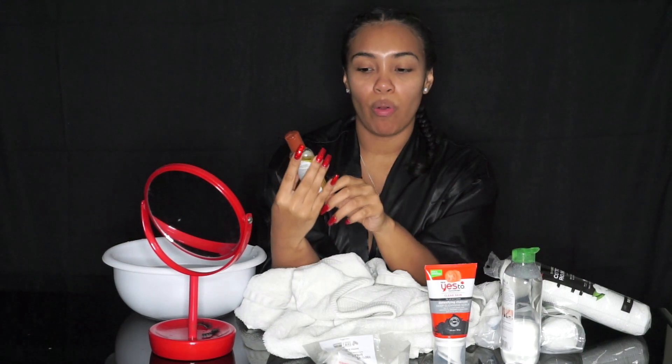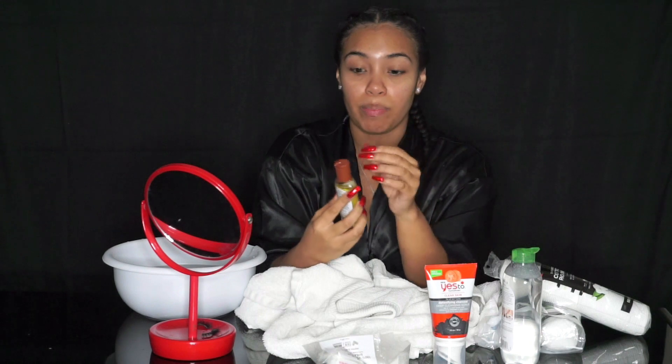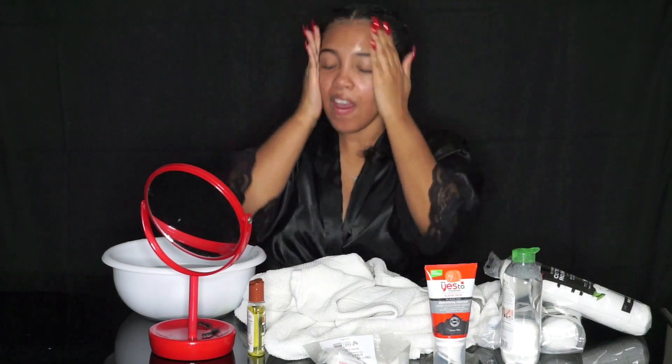I use a Hollywood Beauty Tea Tree Oil Skin and Scalp Treatment, this little baby right here. I get this from my beauty supply store and I use it for my hair, but I also use it for my face. My skin is very sensitive, especially in my cheek area — it's mainly red all the time, but this is the only thing that helps. So I'm just going to put a little dab of that and massage it into my face.